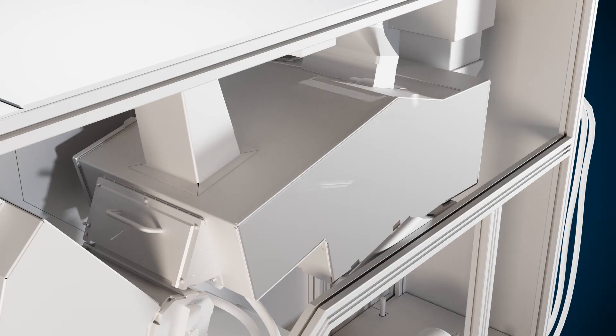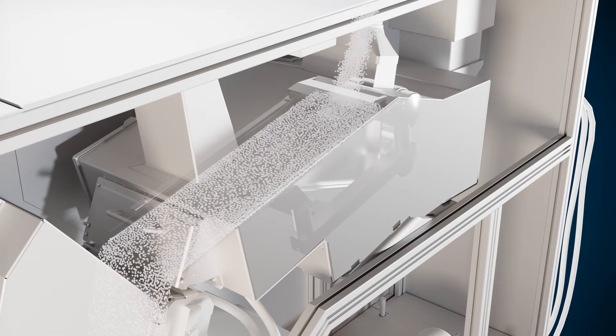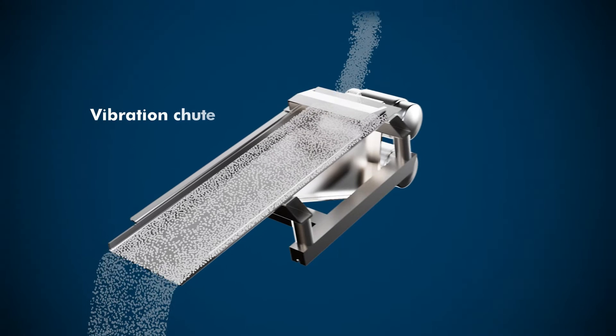The material moves through the system by a stainless steel vibration chute. Micro vibrations ensure a constant material flow for ideal inspection conditions.